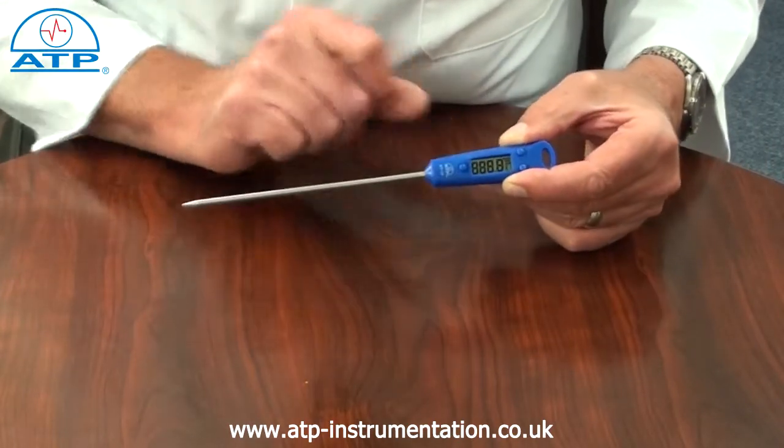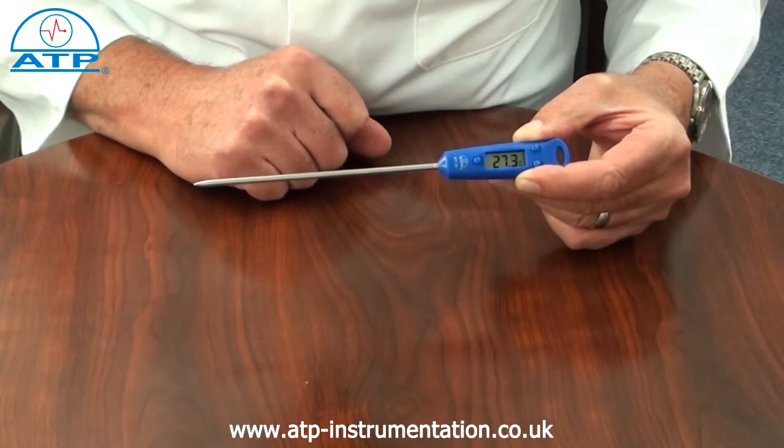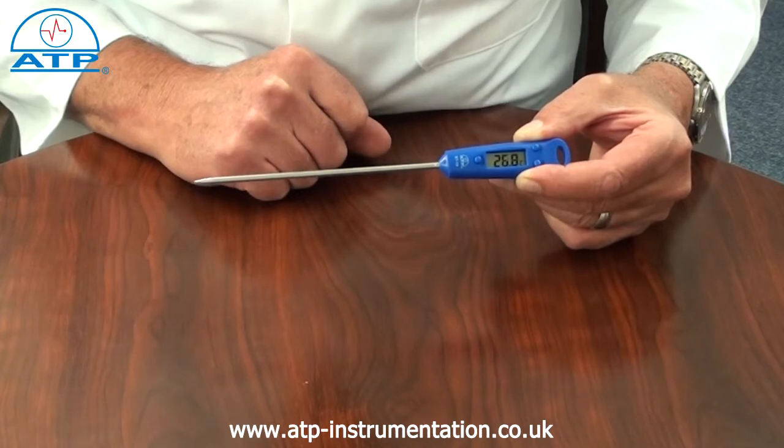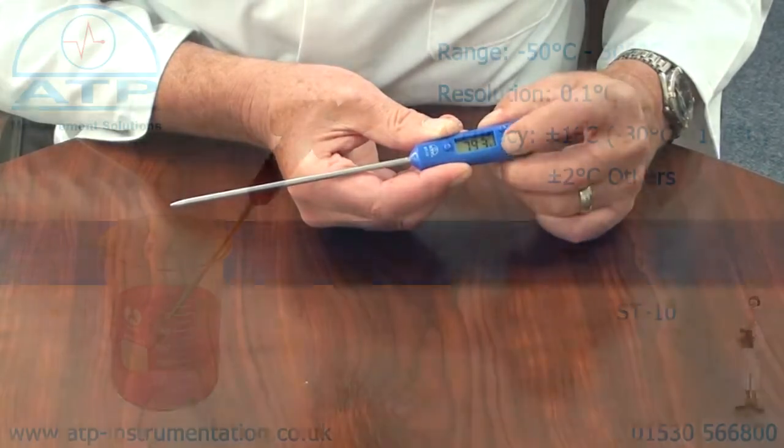It has a measurement range of minus 50 to 300 degrees C, with a resolution of 0.1 and an accuracy of plus or minus 1 degree C. The user can select readings in degrees C or degrees F.